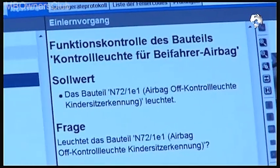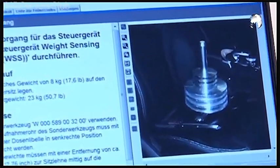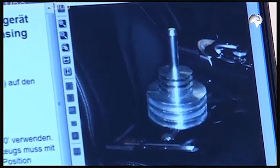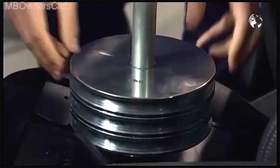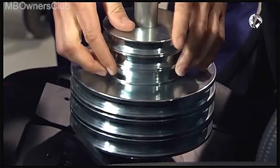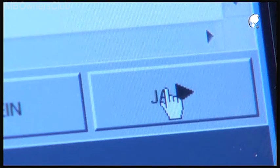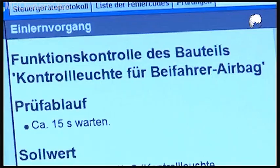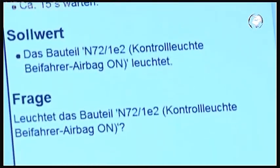Recheck the off indicator — is it still lit? Then click yes. Now place another 8 kg on the seat so that the total weight is 23 kg, then click next. Now the warning light must display on. If this is the case, confirm with yes.